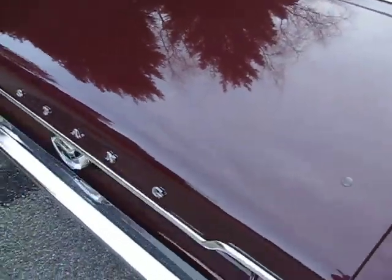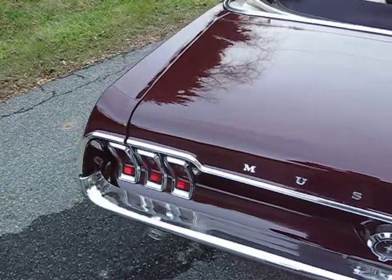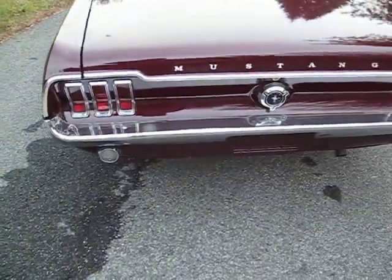This trunk is ready for a luggage rack, but it has these little plugs in the four mounting holes for now, in case you want to put a luggage rack on it — that was the plan.